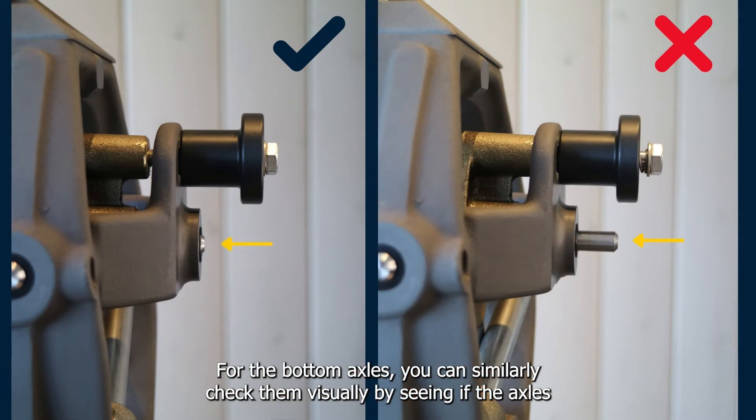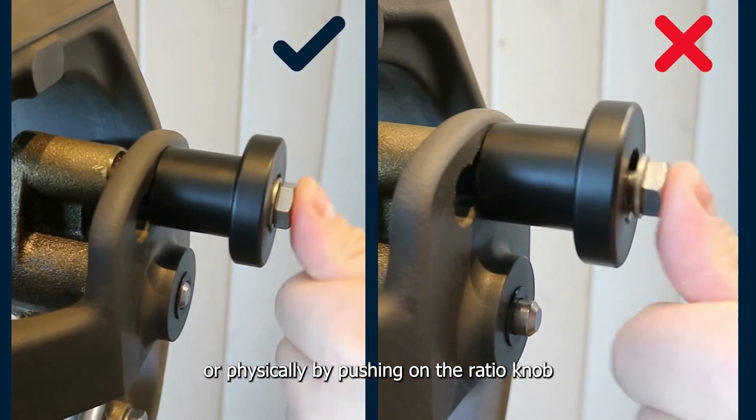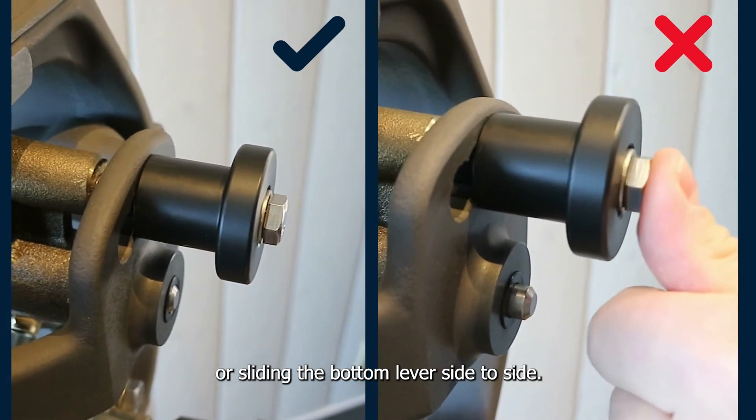For the bottom axles, you can similarly check them visually by seeing if the axles have slid out further than they usually are, or physically by pushing on the ratio knob or sliding the bottom lever side to side.